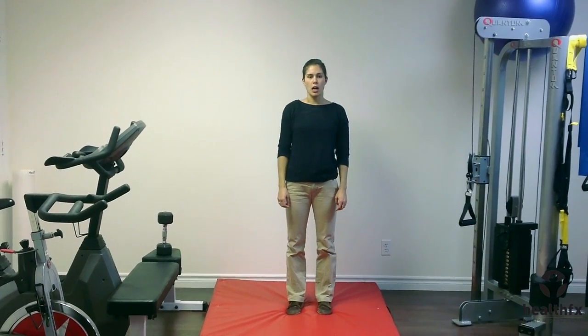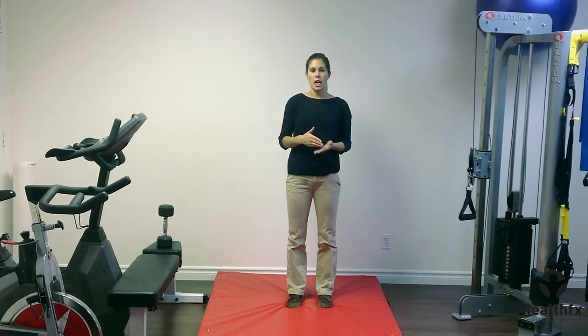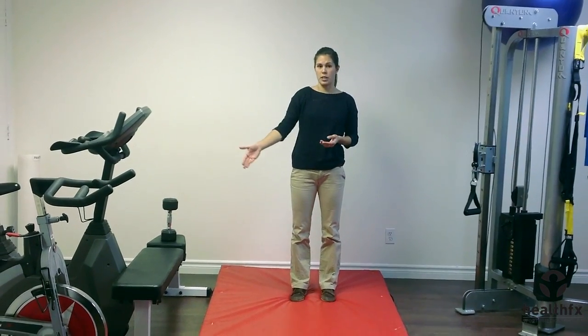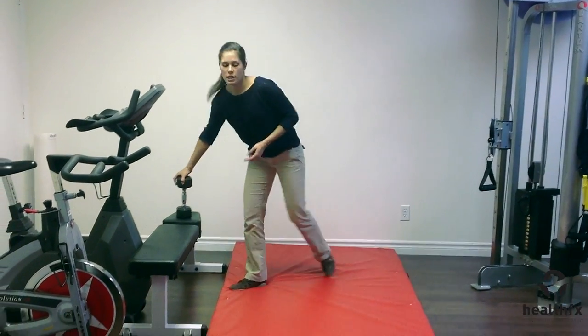This is a loaded single leg box hip drive. This is one of the higher end progressions for the bridge because it's loaded and now because we're using a higher surface. So this is what it's going to look like.